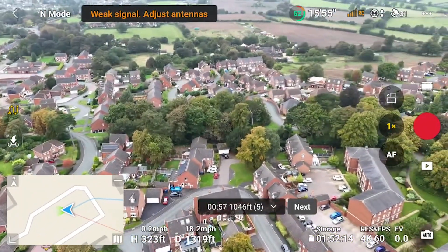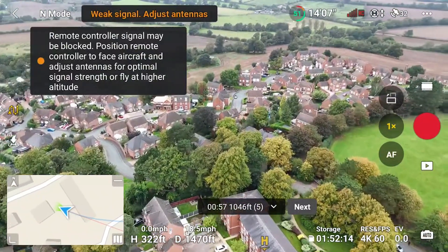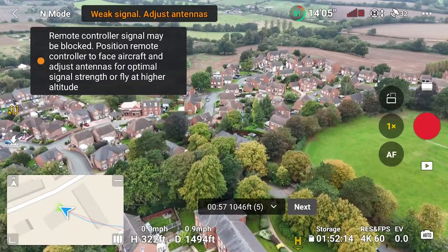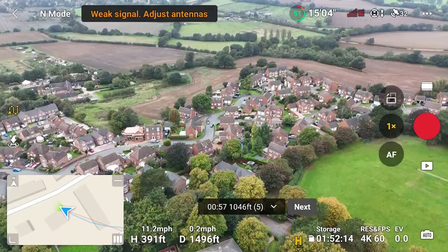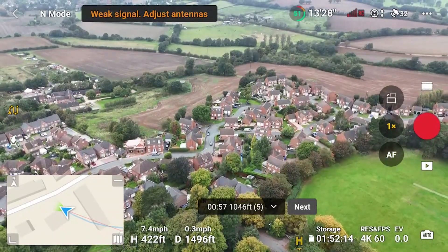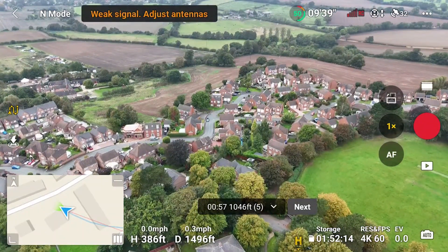It looks like we are struggling a little bit, but the OcuSync technology is pretty much doing its job and readjusting the connection. Let's go ahead and raise the height a little more — that should help. Not too high though, we don't want to go above the limit, so we'll raise it to 400 feet.